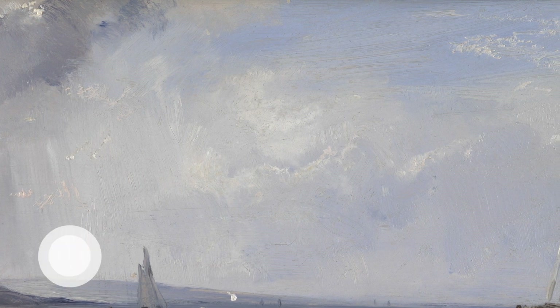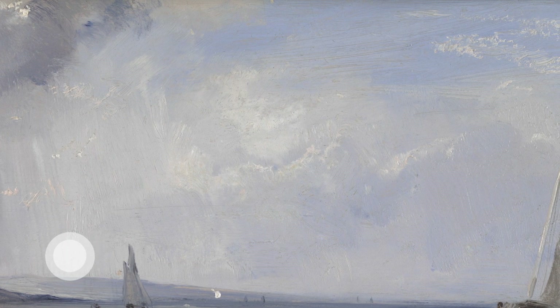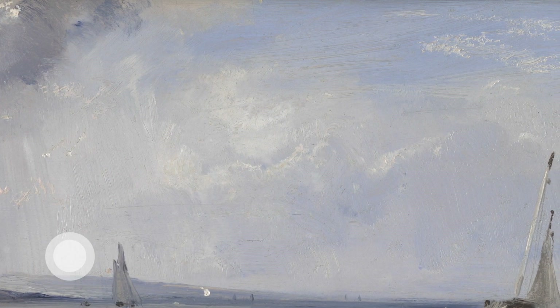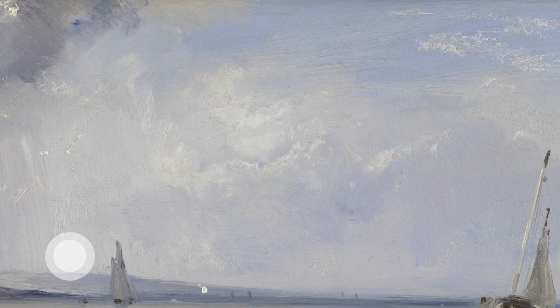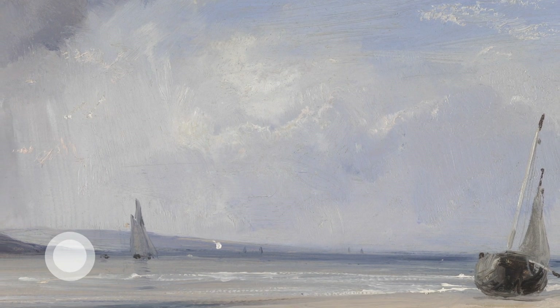Like clouds moving across the sky. Is your mind clear and cloudless, or busy with scudding clouds? Not getting caught up in thoughts, just noticing them come and go.